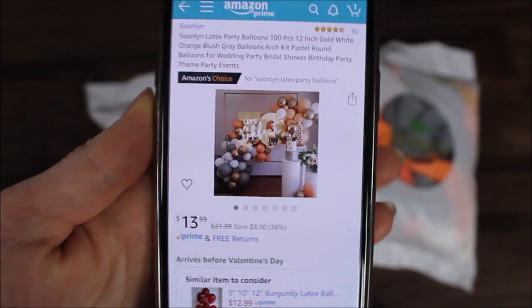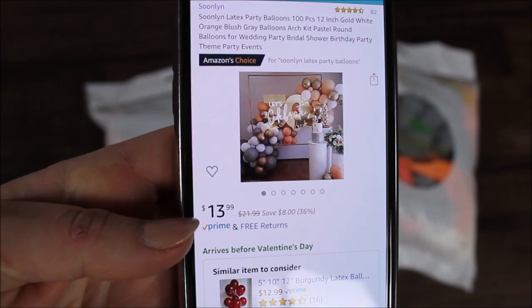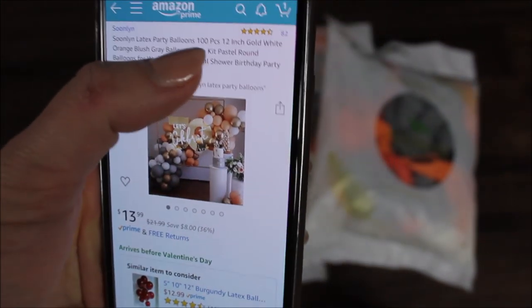As I said, everything will be linked and listed in the description under the video. Let's see what we have today — I'm very excited! This is what I got from Soon Lynn. They sent me three exactly the same balloon garland kits. One kit will look something like this. One kit will cost you $13.99 and it will include 100 pieces in one bag. I'll open one bag up to see what else this kit includes.